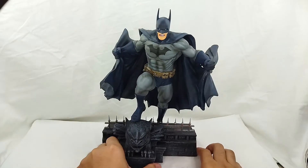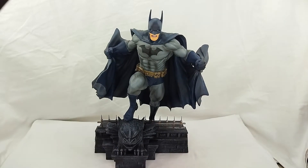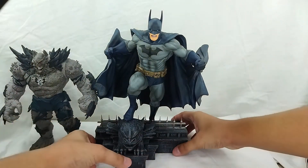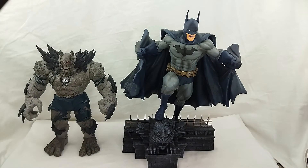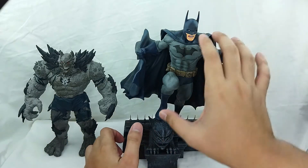Let me try to get another figure so we can see how large it is. I got the McFarlane version here — let's put it on the side so we can see how big this is. You gotta look at that, that is awesome. So it's big — it's not so big, but you can really tell that this is a statue.